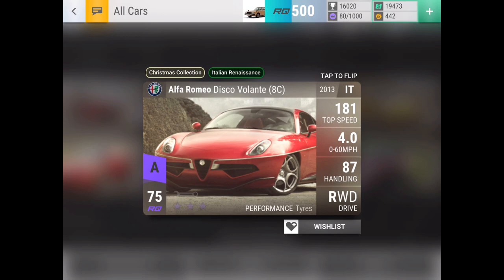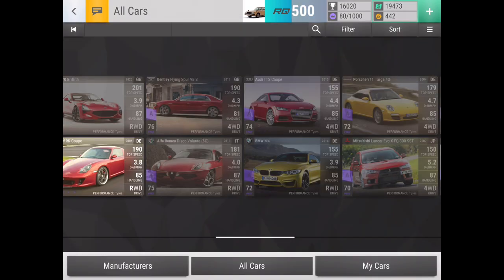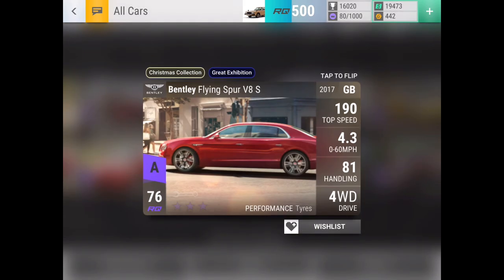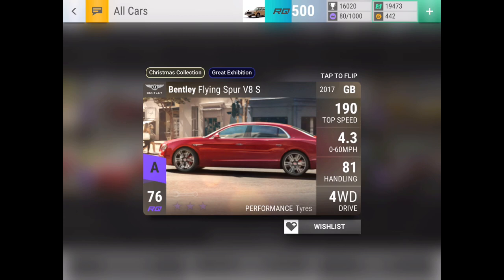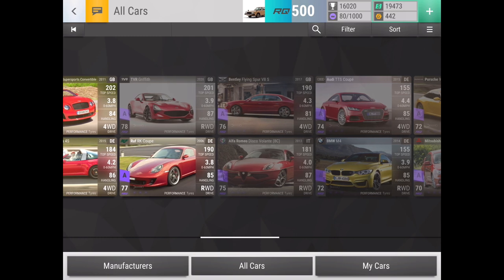Now, the Alfa Romeo Disco Volante 8C is an amazing car. This is definitely a very useful one that you should be very happy about if you end up getting it from a pack. 97 handling, I think 3.4 or 3.3 maxed out at 2 through 3 — I can't really remember, I haven't seen one maxed out in a while, but it is definitely a very useful one. I'd be very happy if I ended up with that from a pack. Bentley Flying Spur is also just kind of mid-tier — it has medium ground clearance, it's another heavy Bentley that doesn't have the greatest stats all around, but if you don't have any of the better options then it will give you a bit of use.